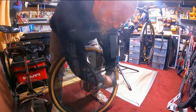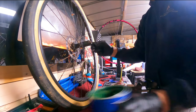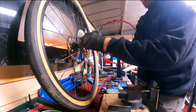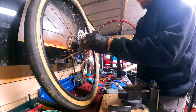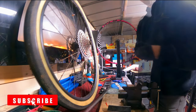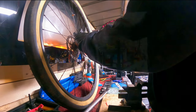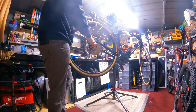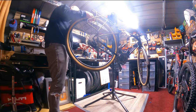Cue component change montage! Cassette is off, greasing the freehub body in preparation for the new cassette. We've got a SunRace — I think it's an 11-42 cassette. Making sure it's all hooked correctly and torqued to the correct setting, which is 40 Newton metres.